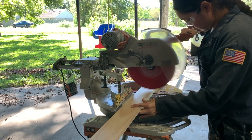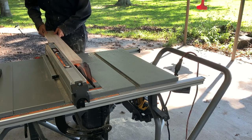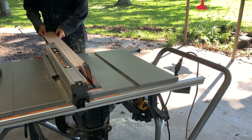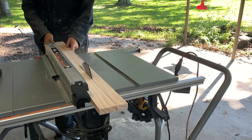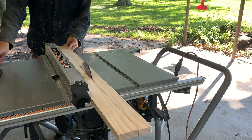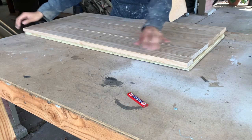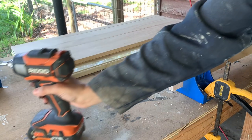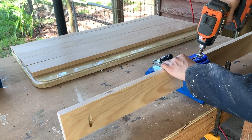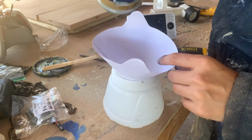I measured and cut all of my boards to length. In order to get the top to the perfect width, I did have to rip one of the boards down using my table saw. To connect all of the boards together, I placed pocket holes on the ends and the center of all boards except for the last one.